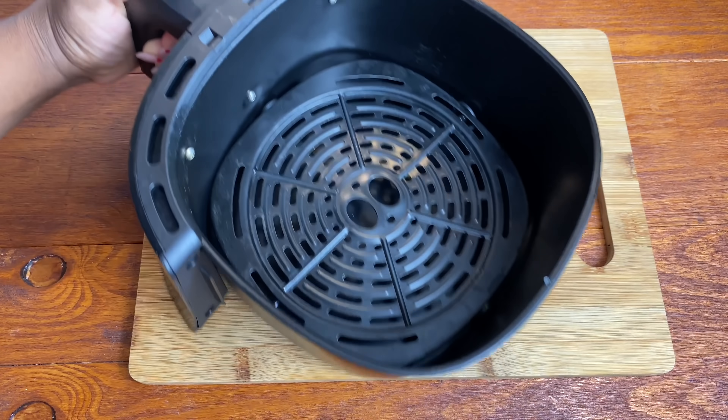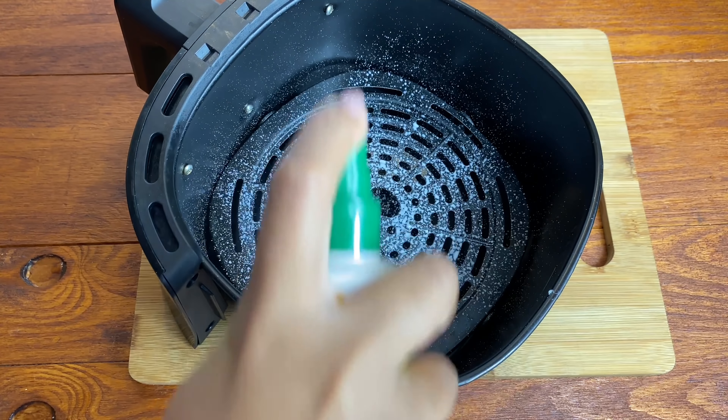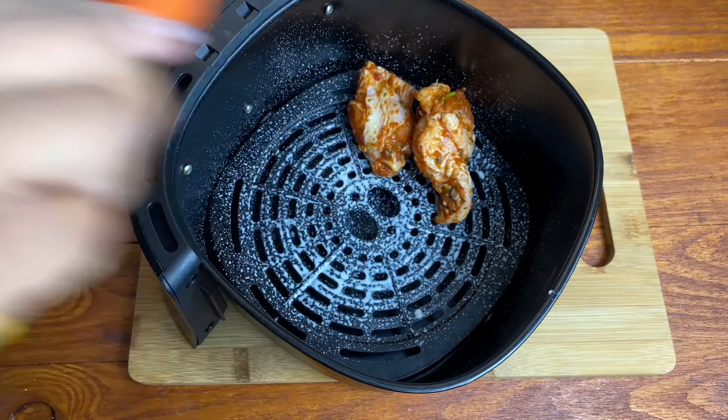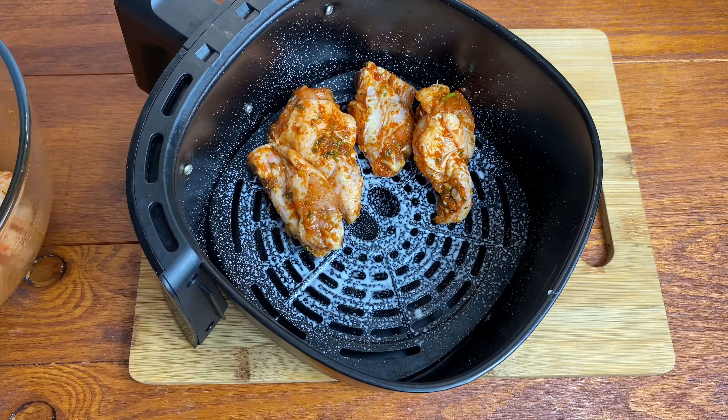After about 10 to 15 minutes, I've got my air fryer basket. I'm gonna spray some oil in there — this is just some fry light — and I'm gonna fry my wings in two batches. I'm gonna be air frying these on 180 degrees Celsius for about 12 minutes.